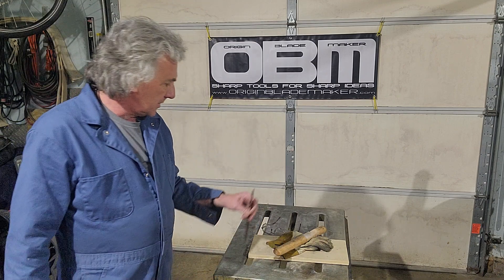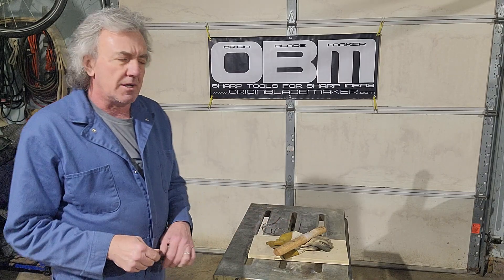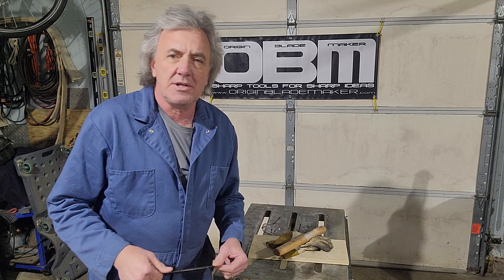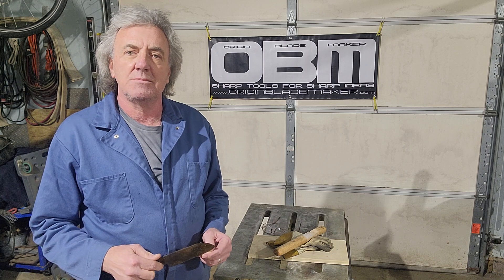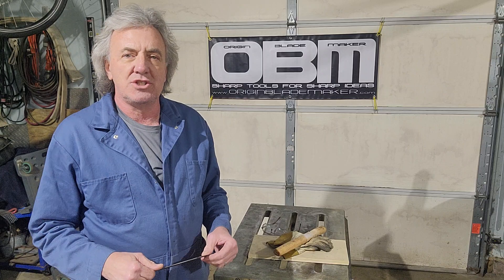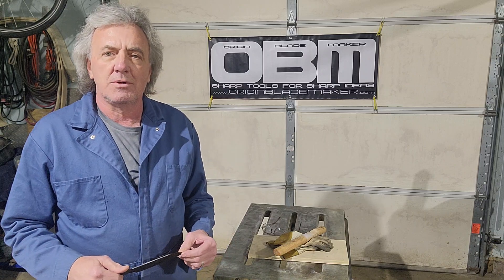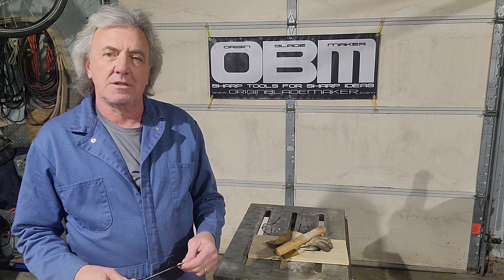I'm going to take the tip of this blade, drive it into this piece of three-quarter inch plywood, bend it over and tear it out of the plywood. If it comes out straight, everything is good and it's on to the next step. If the end of the blade were to break off, that tells me the blade is still brittle and the tempering did not do its intended job. And if the end of the blade were to bend over, that tells me the steel is still soft and the heat treat did not do its intended job.